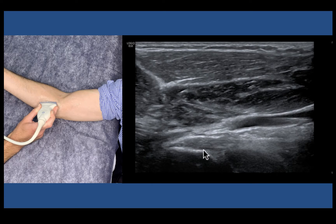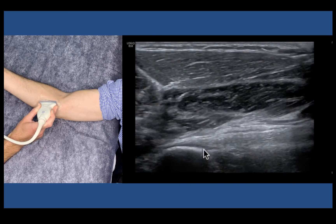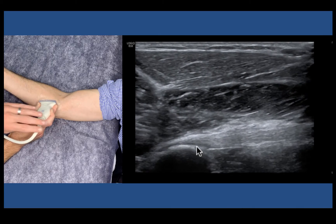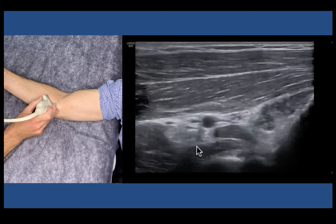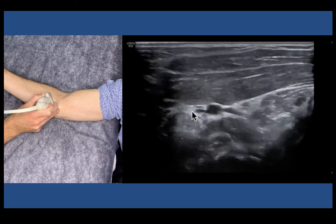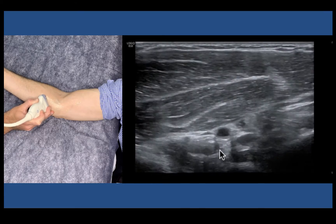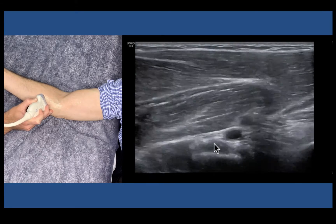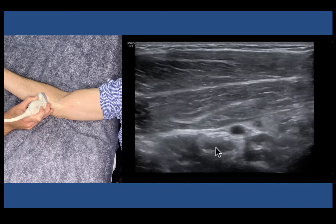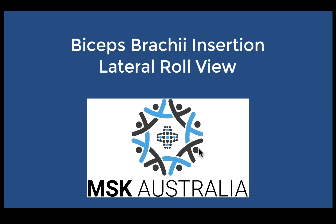The long head has this big suckle-like appearance. The short head sits up the top and just bolts straight on, with its different enthesis footplate. We'll turn short axis — you can appreciate both these tendons in short axis as well. We'll get back to our musculotendinous junction as they wrap around each other and come down. The tendon more medial is our long head; the tendon more lateral is our short head. So our tendon looks like this dumbbell figure-eight type shape. We can identify those two heads.